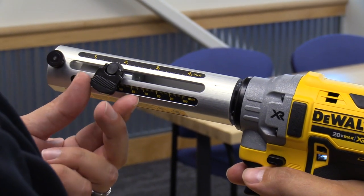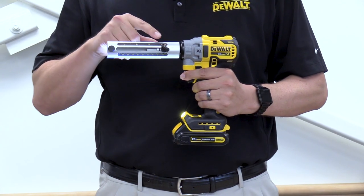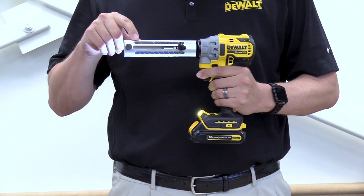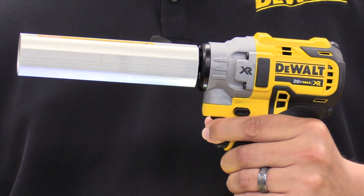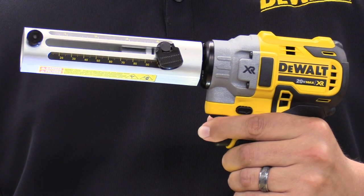To change the depth of strip, you can adjust this — it goes from four inches all the way down to a half inch. It rotates at 150 RPM and is variable speed and reversing in the trigger.